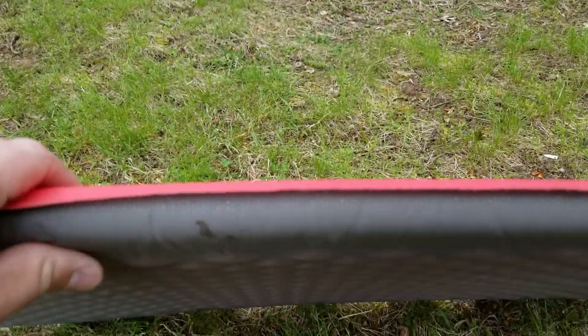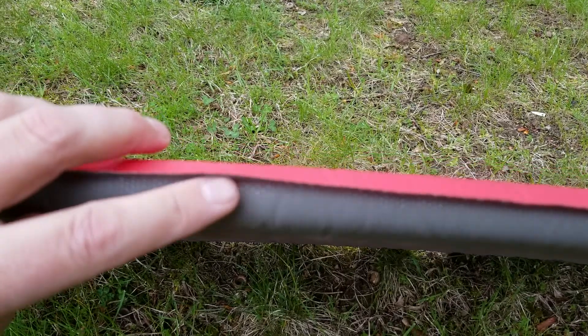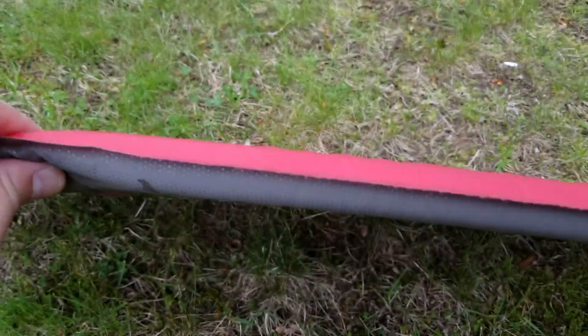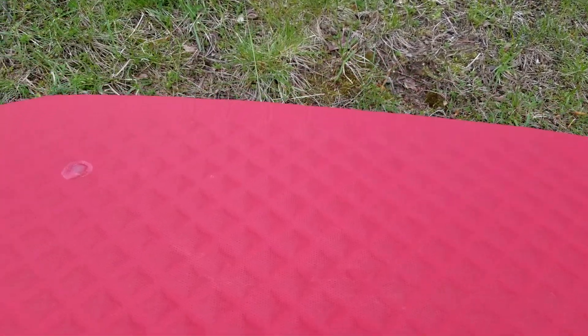It's a pretty sturdy material — very heavy duty. If you look at the sides here you can see it's about an inch thick when fully inflated. To some extent that's almost its downfall, because compared to some of its competitors it's now a little bit on the heavy side, size for size.